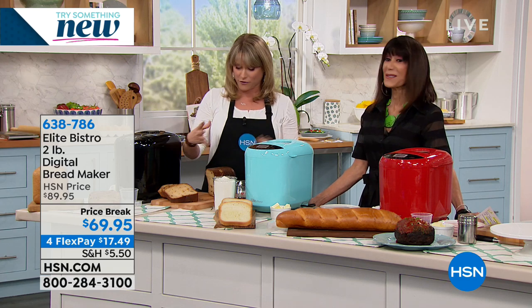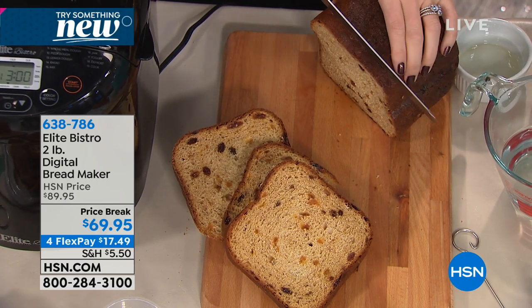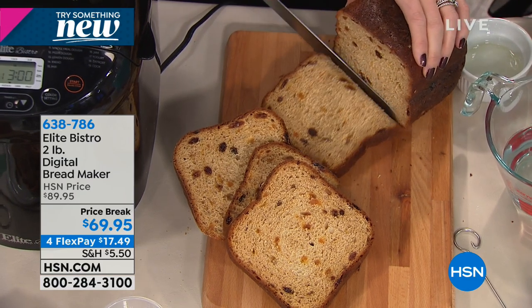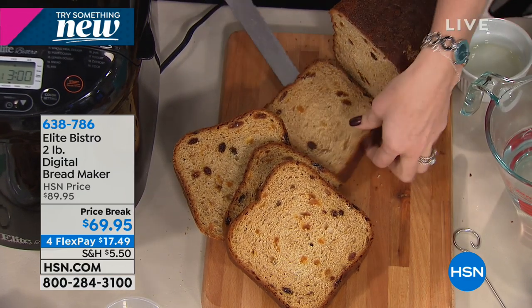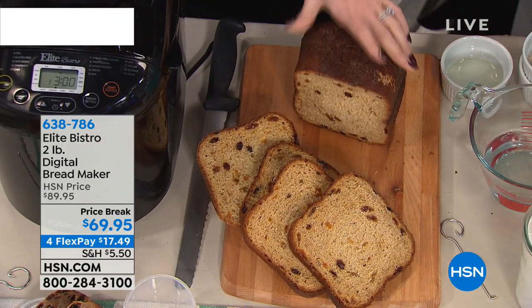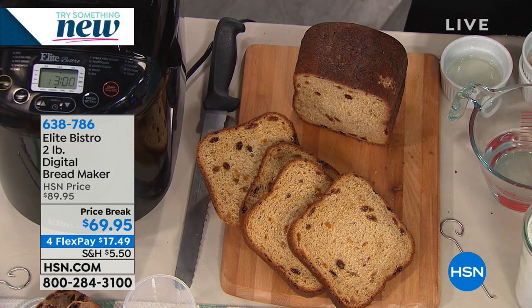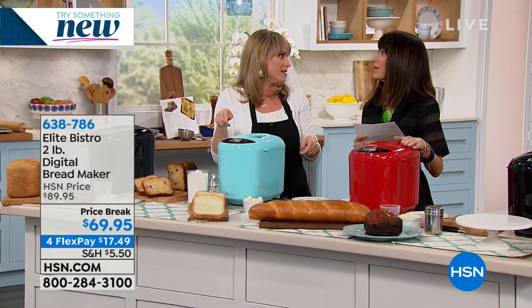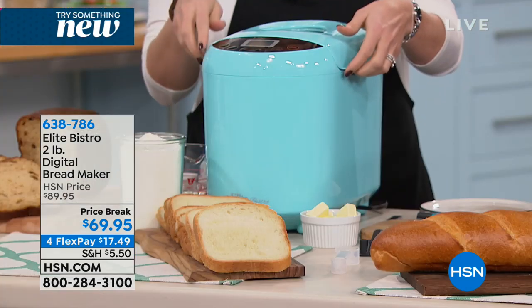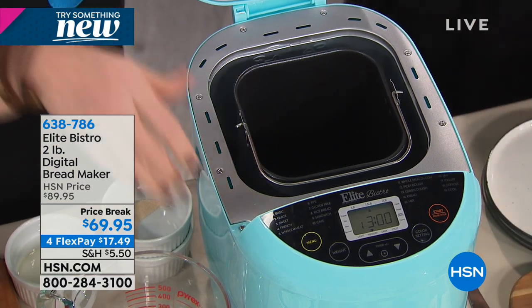Elite Bistro makes it so easy to make fresh bread. This was just a cinnamon raisin bread - it smells so amazing. You can do light crust, medium crust, or dark crust - it's totally customizable. Can't do that at the bakery. What's so great about Elite Bistro is not only the preset, but about halfway through as it starts kneading the dough for you, it will beep at you and tell you when is the right time to add the raisins. There is no thinking. If you're adding nuts like walnuts or cranberries, it will beep at you and tell you when to add all your ingredients.